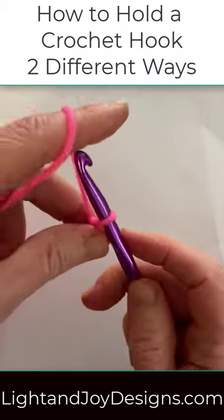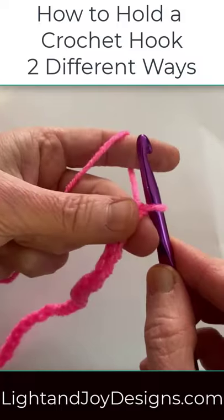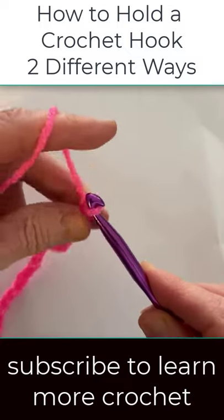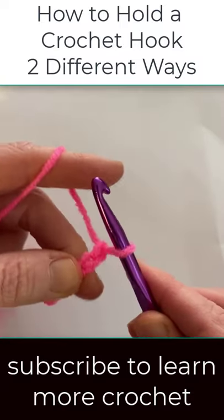Another option is instead of using your fingers to turn the hook or your wrist, you can turn your work over on the side where you're holding your work. So you grab the yarn and then turn your work to pull it through.